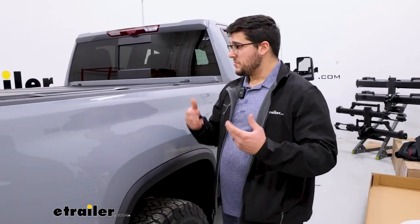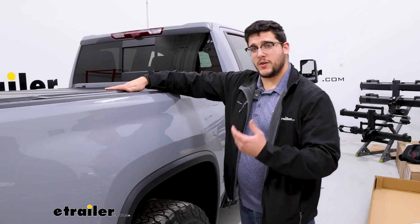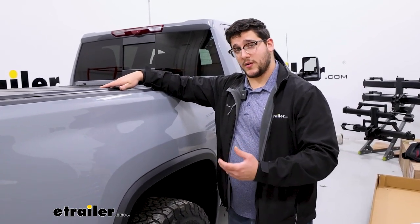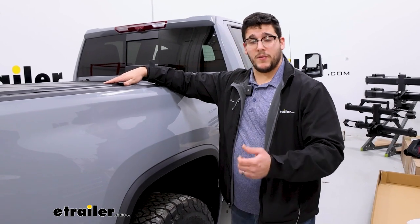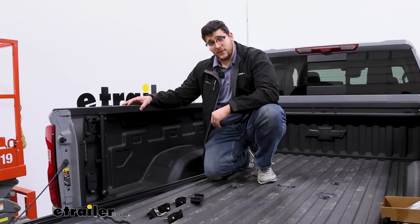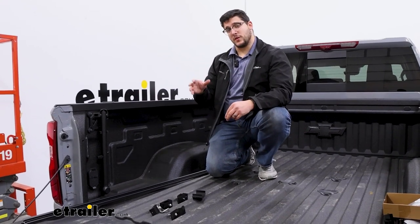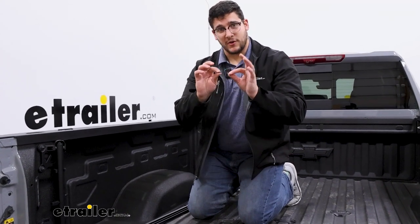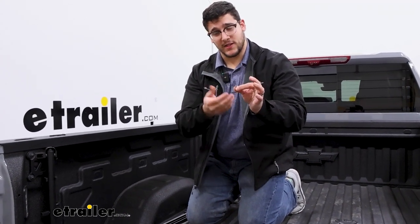Talking about installations, it wasn't too bad with this — it's pretty straightforward. I really did like how quick it is compared to some other tonneau covers I've installed before. But if you need a hand with it, just stay tuned and we'll walk you through it. To start off our installation, we're going to start installing the rails. Before we can do that, we need to prep them. So what we're going to do is grab our smallest allen key that comes with this kit and come over to our rails.